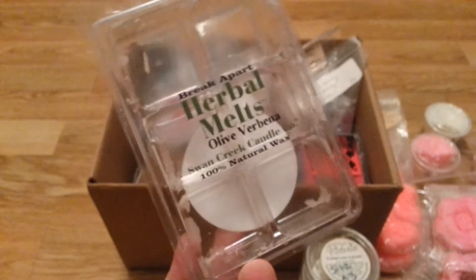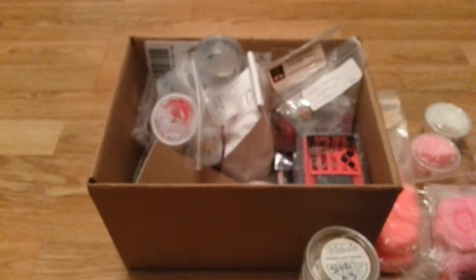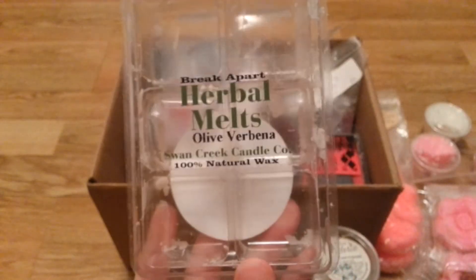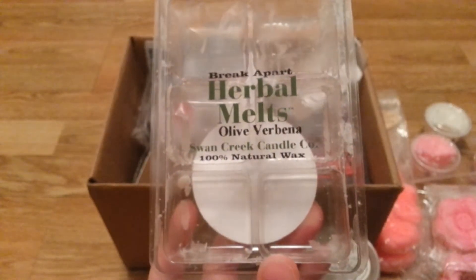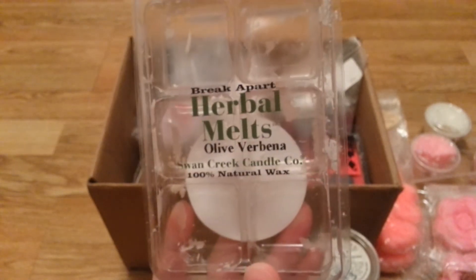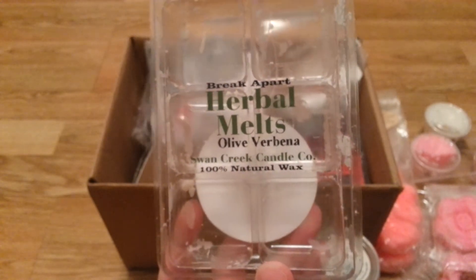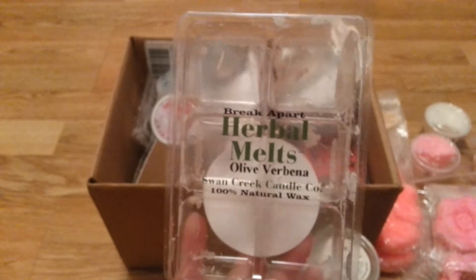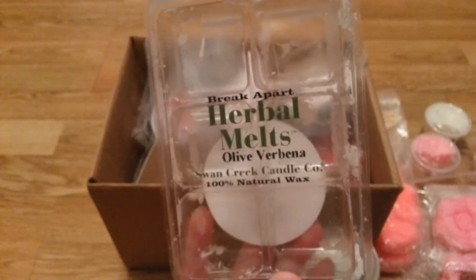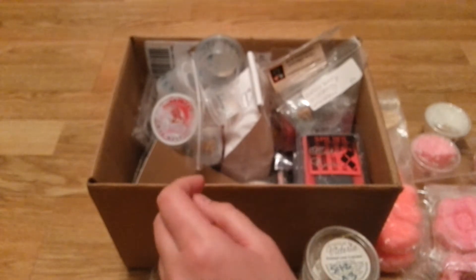Olive Verbena from the Herbal Melts from Swan Creek. This is a nice scent — it's kind of like a lemongrass type scent, but more herbal, more of a verbena type scent. In my kitchen it was a light throw, but you could smell it. I liked it. If you're into those Herbal Melts I would maybe give it a shot.